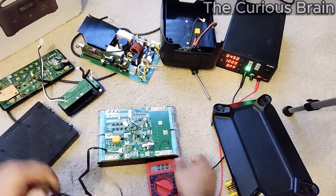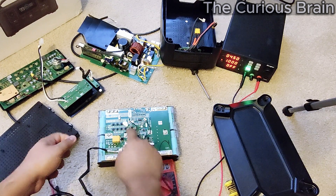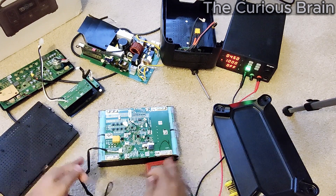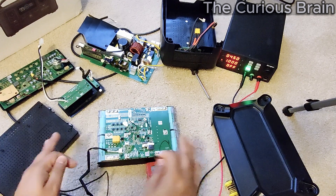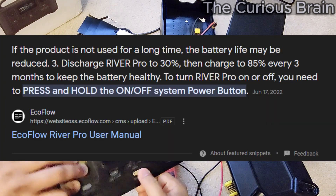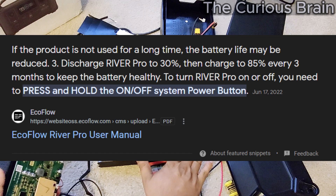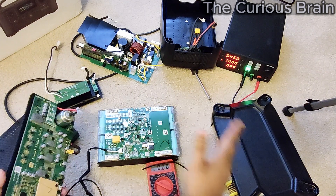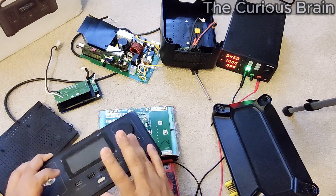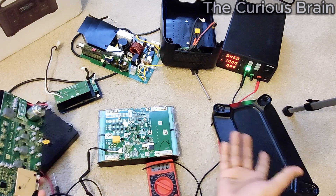At this point you have to test the power on each segment — which one has power and which doesn't. Last time my problem was in segment one to two. What happens is when you store this power station, you have to make sure you fully shut it down. To shut it down, press and hold the button for three to four seconds until it says 'off.' When it says 'off,' the BMS shuts down — it's not giving any output and it's not losing power.